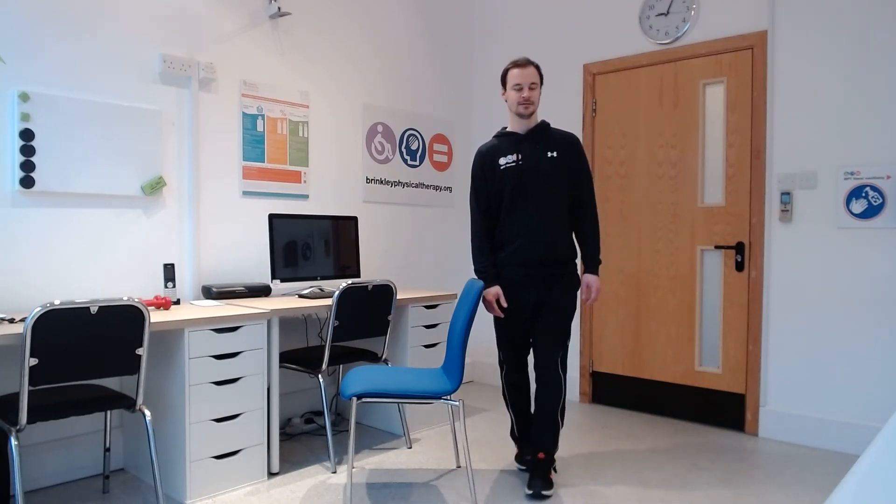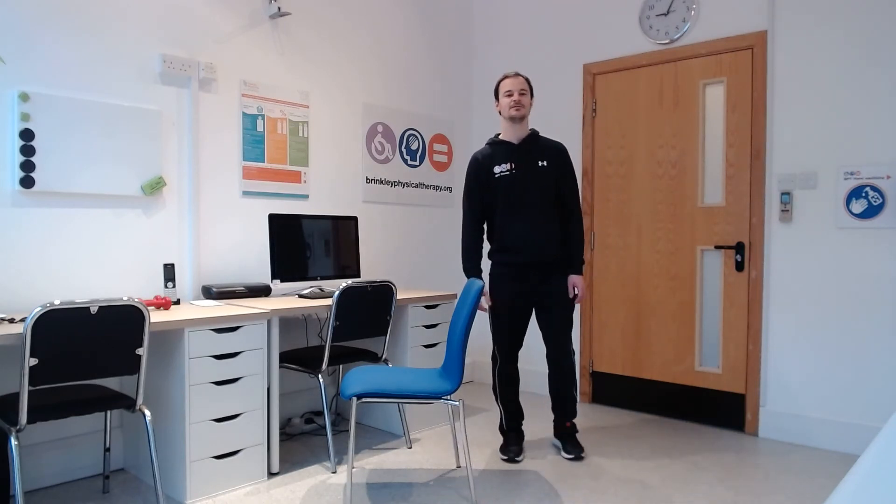Keep your shoulders up tall. We're going to go through this for a minute — 45 more seconds from now. Good work, keep it going, last 20 seconds. And pause there — very good, well done everybody.